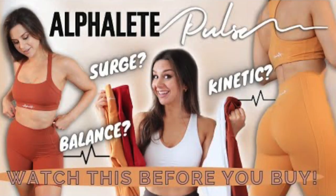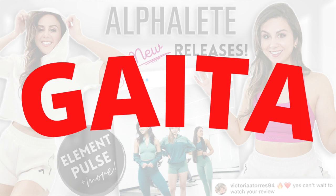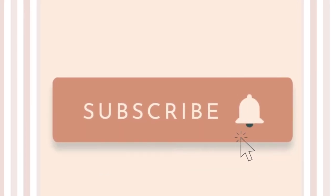The reason I'm not gonna do an in-depth review of the Pulse collection is because I already did that - I'll have that video linked up here. But they've got some really gorgeous colors coming out in the Pulse collection. A big thank you to Alphalete for sending out these pieces. If you do choose to support me during this launch, my code is Gaida - you can use that at checkout. Also don't forget to hit subscribe. Let's talk about the Elements collection first and foremost.